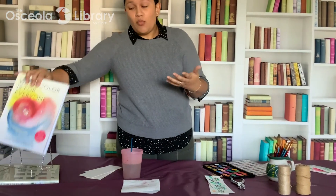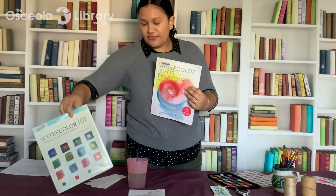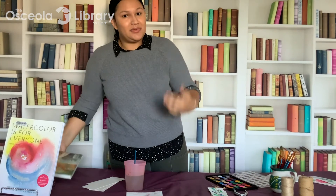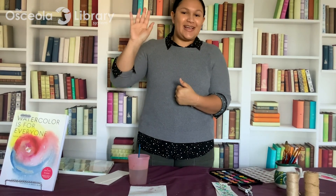If you did want to learn more about watercolor, we do have these books at the library: 'Watercolors for Everyone' and 'Watercolor 101' — this is a great one for beginners, it has a lot of project ideas for when you're just starting. So pick those up if you want to learn a little bit more about watercolor. Thanks so much for joining me everybody. Our next crafty program is going to be January 6th at 2 p.m. where I'll be teaching you the basics of paper coiling. Make sure you check out our website, osceolaibrary.org, for more information about our services and programs. Thanks so much, see you next time.